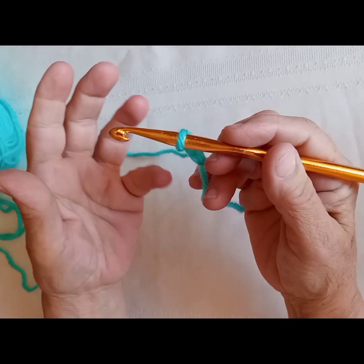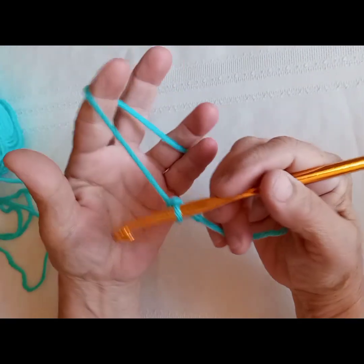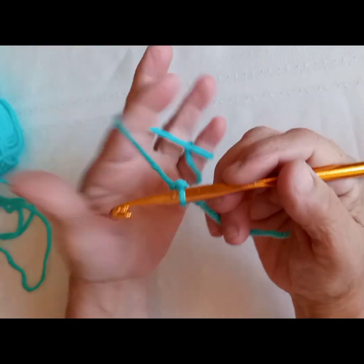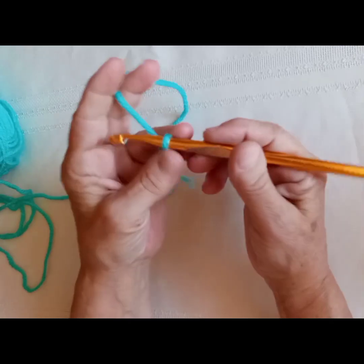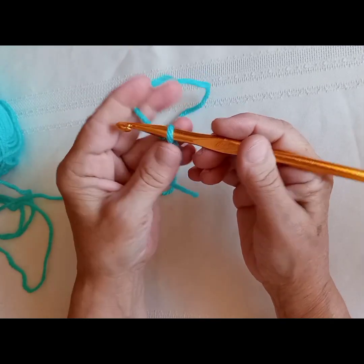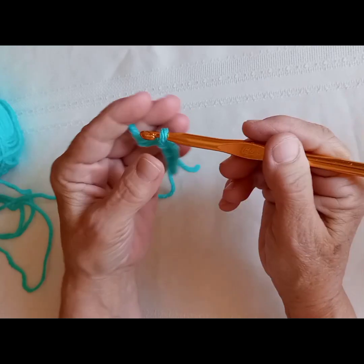There are different ways you can hold the yarn when you're crocheting. Most people don't hold it the way I do, but this is the way I learned — I was self-taught. You can hold the yarn whatever way is comfortable for you.